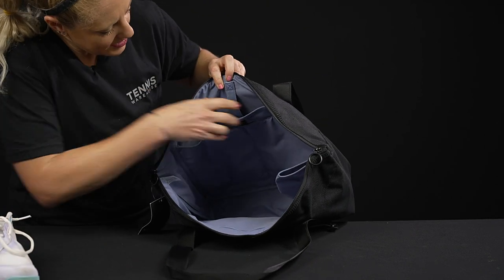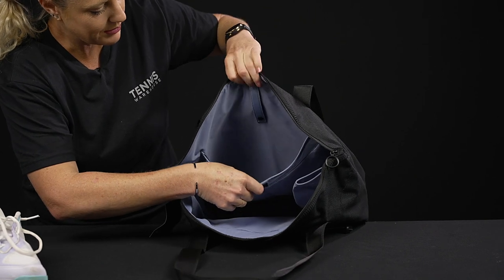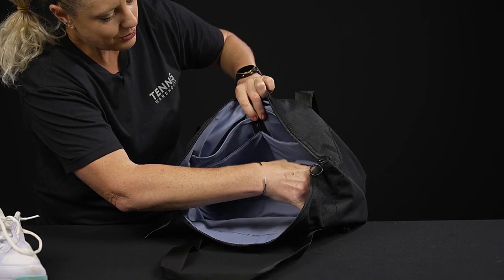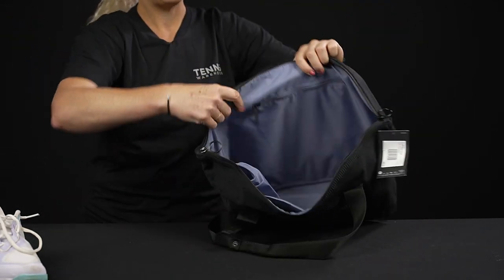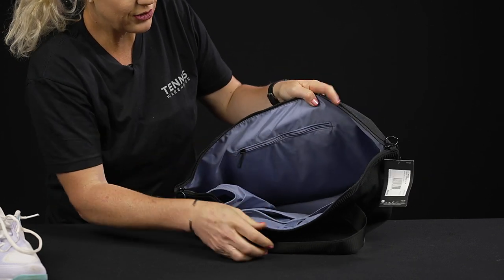On the sides we have a mesh pocket, which would be great for gear you want to keep separate or sweaty gear. In front of that there are two more pockets, plus we have this elastic pocket which would be good for either a water bottle or a can of balls.